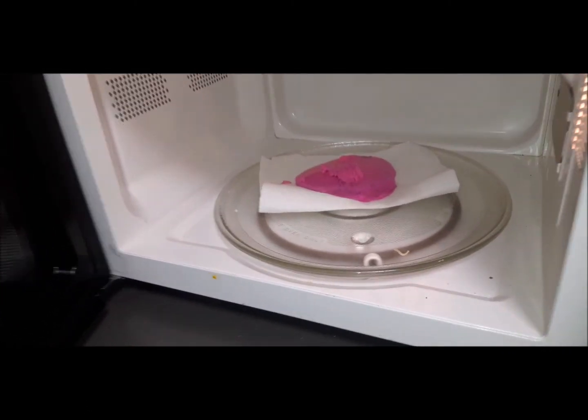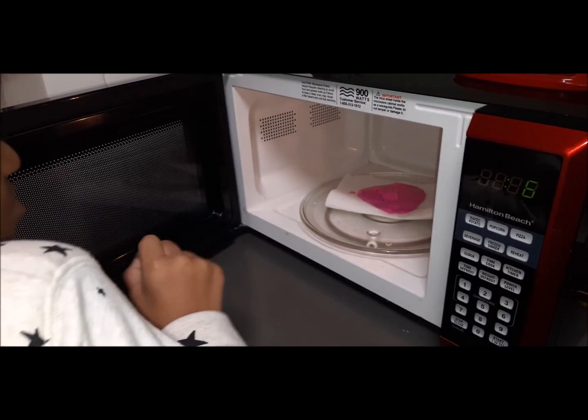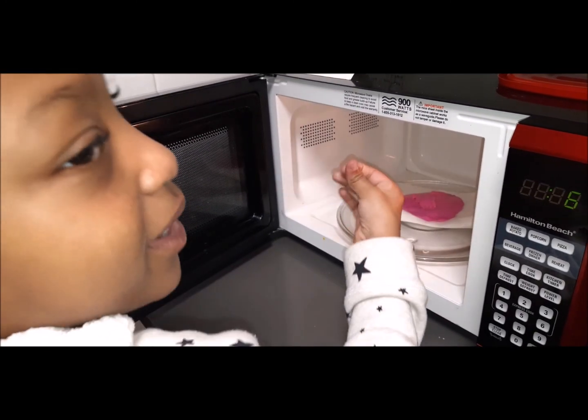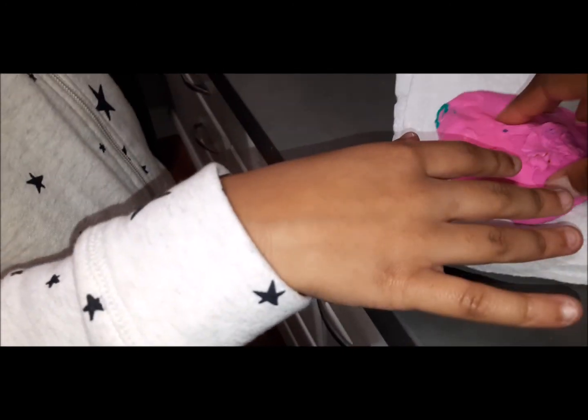It was large and then it just got small when I opened it. It's slime again! I mean, it's still cold, but at least take it up before it starts sticking to the thing.